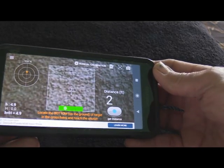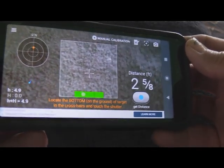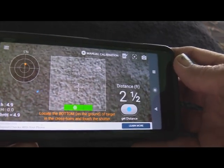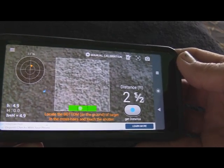As I said, it works real good for this sort of thing, and hopefully you can see all that. You can see it a lot better in here than you can out there. But that's what you do — you just put that crosshair right at the base of wherever you're going to be setting up your target, and that will give you the distance.